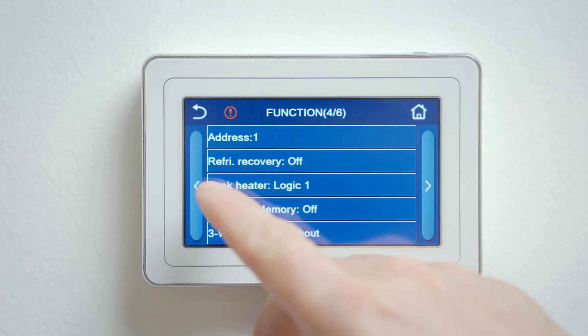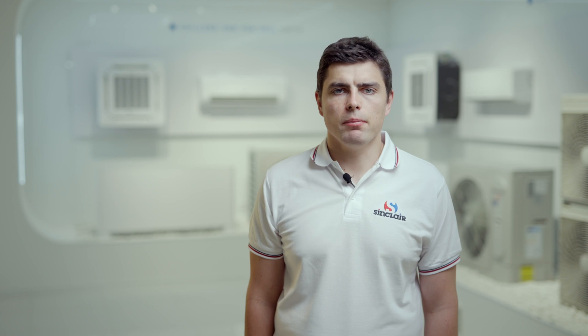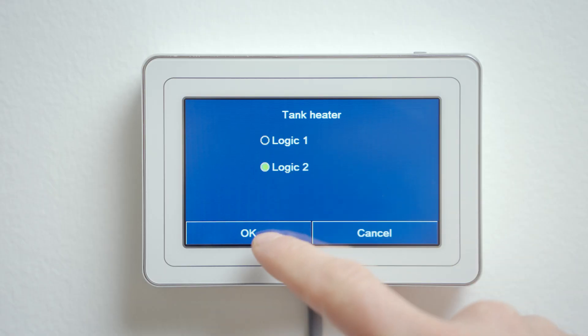The tank heater can be set two pages later. The logic principle for the tank heater is the same. Logic 1 means that either the compressor or the electric heater can operate. Logic 2 means that the compressor and the tank heater can operate at the same time. Here we also recommend to set logic 2.